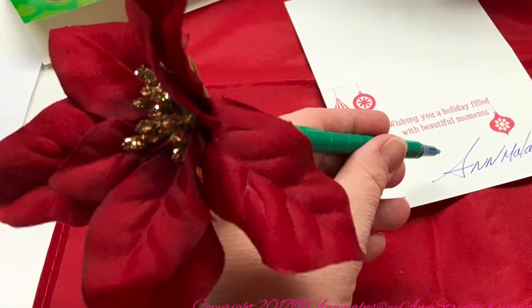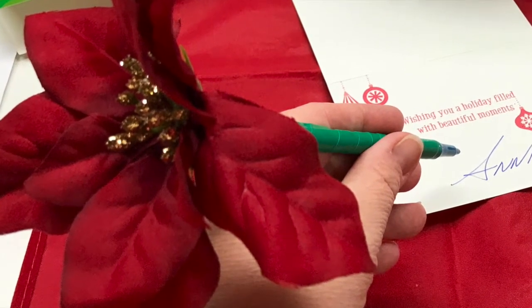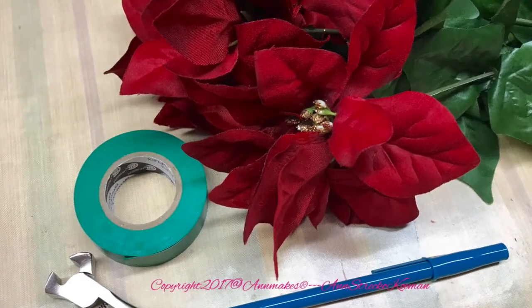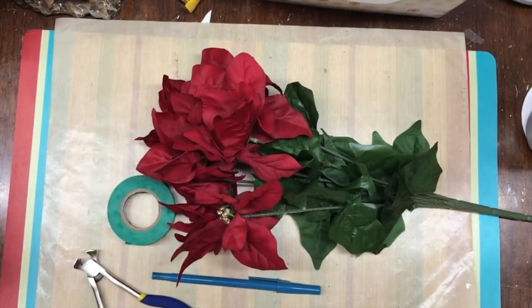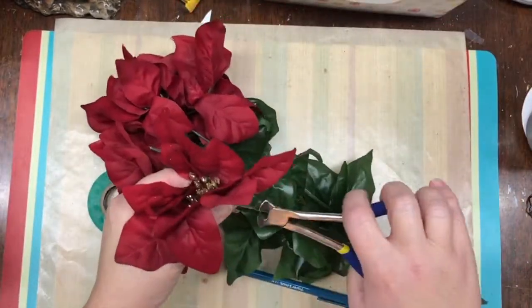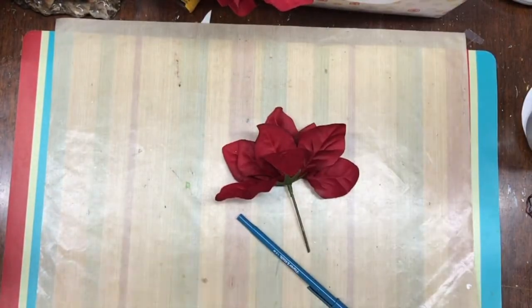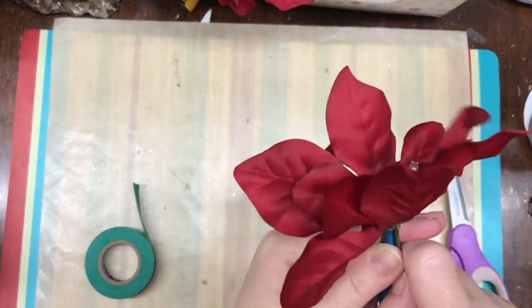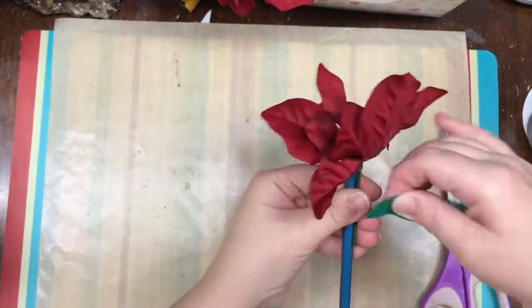Hello everyone, I'm Ann here from Ann Makes, and today I am bringing you a quick little DIY for the holidays. These make great teacher or colleague gifts, or just to make for yourself — because you are probably like me at this time of year, making lots of lists. So here to make this poinsettia pen, all I did was...